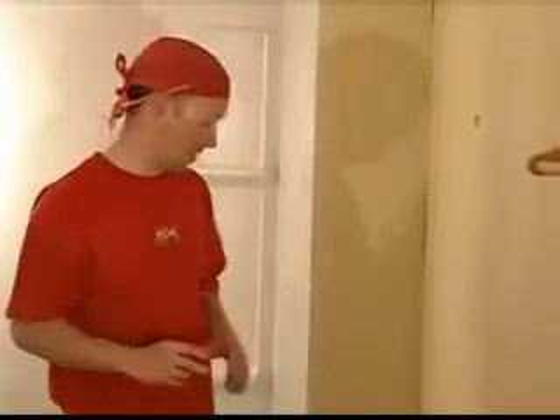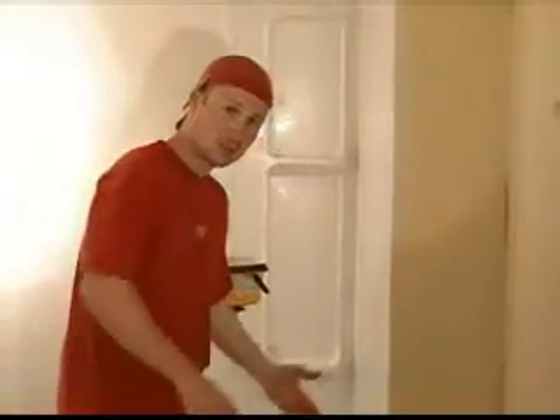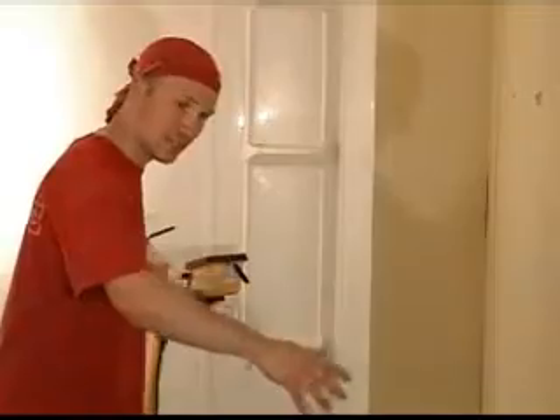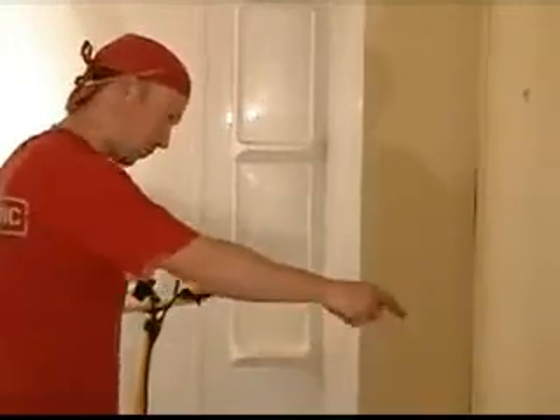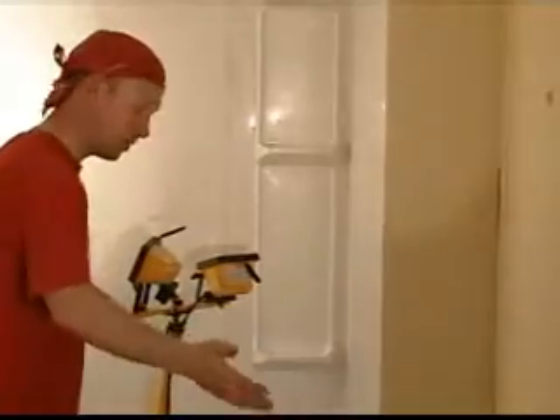Finding out whether or not a wall is bowed or wavy leads to checking for square. In this case we actually can't check for square — there are two reasons for that. One is that the wall does bow in, so if you try to check for square, the numbers wouldn't really be right anyway. The second problem is this wall doesn't continue — you have a tub here. To check for square you need an area of three feet by four feet and then five feet across, and you really don't have that here.